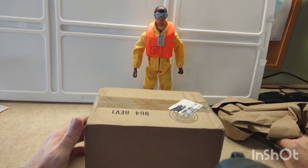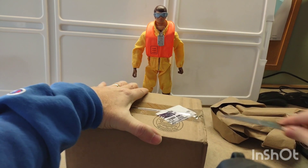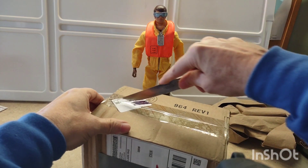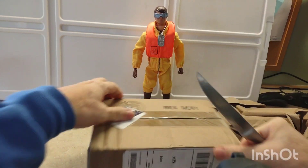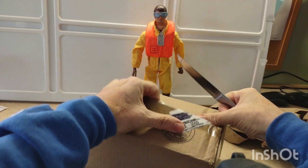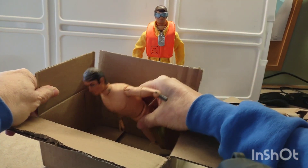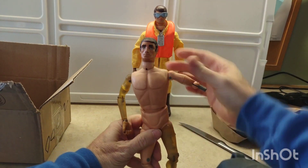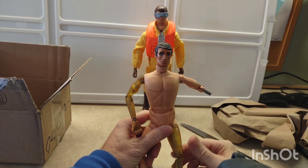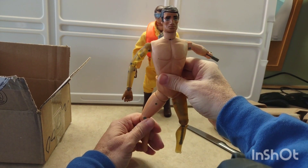Greetings and salutations from the D. What we have today is an eBay find. I think you'll be excited to see what we have here — I know I was when I saw it. Look at that. It's an atomic mic body with a bullet man head. I got this character for 14 bucks on eBay.